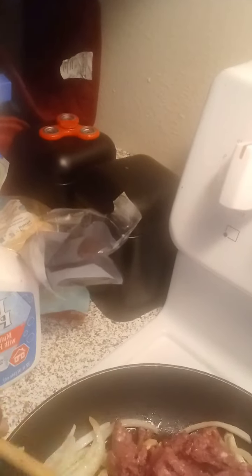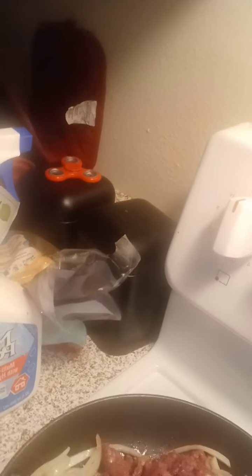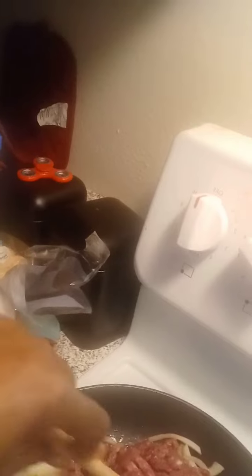As you can see, I've got my ground beef in and I'm breaking it all up. I cook for five most of the time, so I'm using about a pound and a half of ground beef.